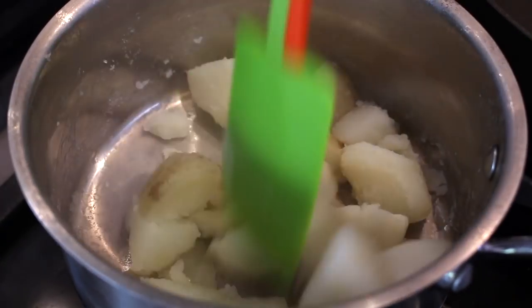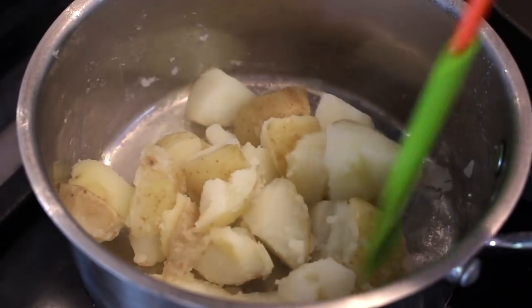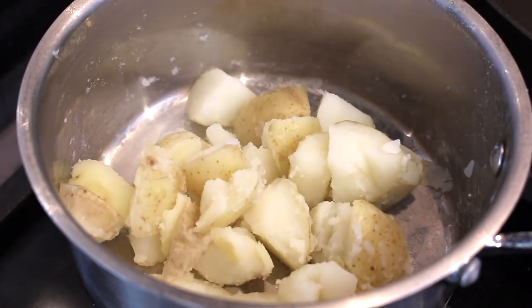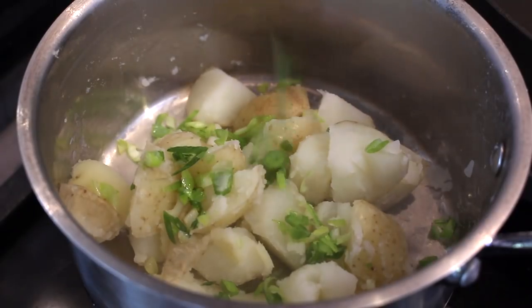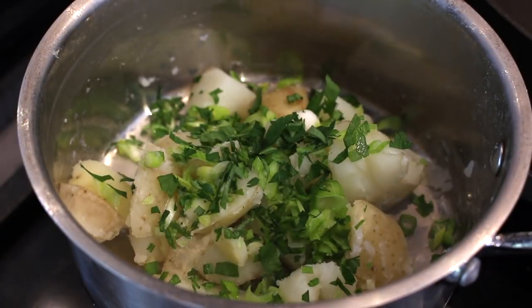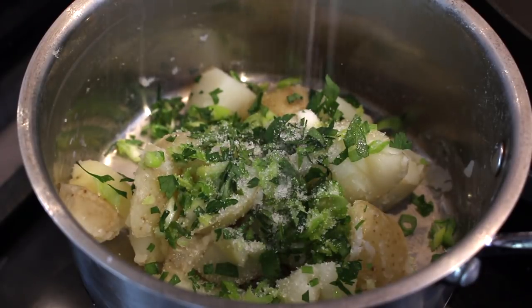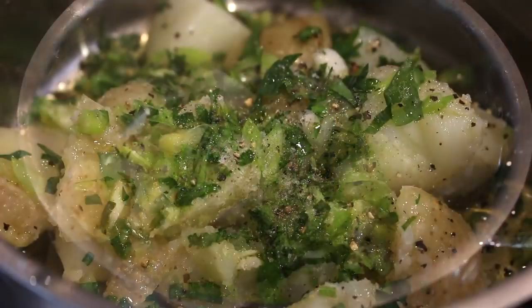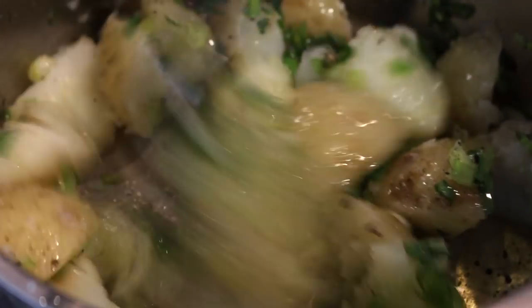Once the potato is cooked, drain the water and return the potatoes to the pan over the heat, just to dry up any moisture. Add in some chopped spring onions or scallions, fresh parsley, season with salt and pepper, and give it a good once-over with some more extra virgin olive oil. Stir and crush them slightly — you don't want to mash, but you don't want them whole either.